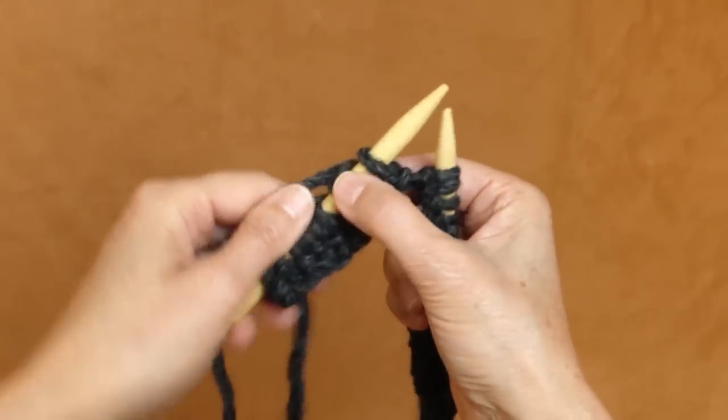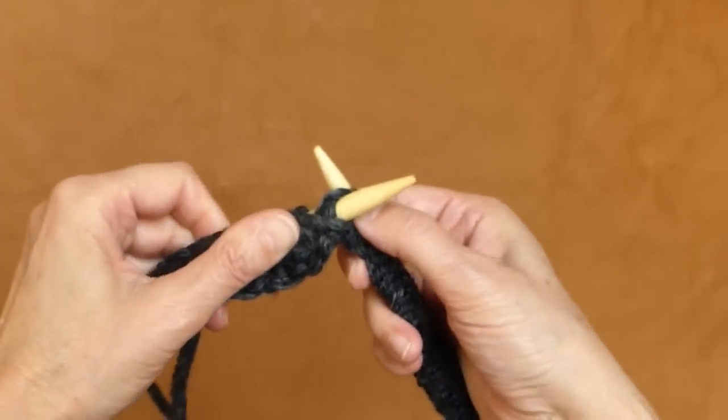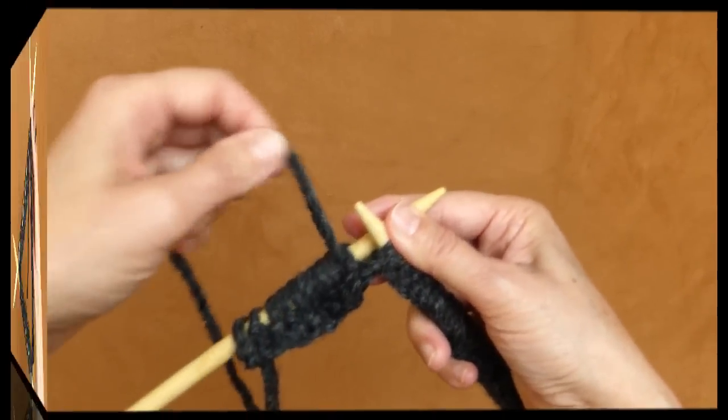When I'm finished with my knit and purl stitches and after I transfer all my stitches to my double-pointed needles, I will tell you what to do next.